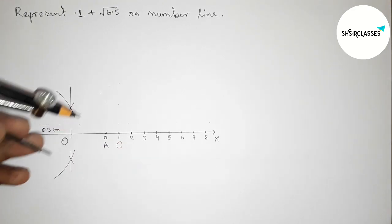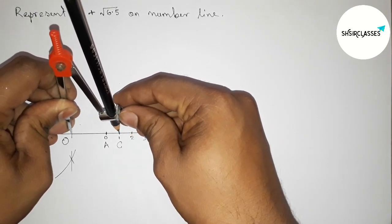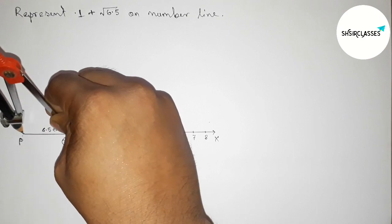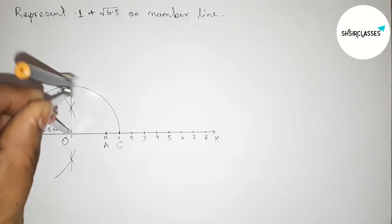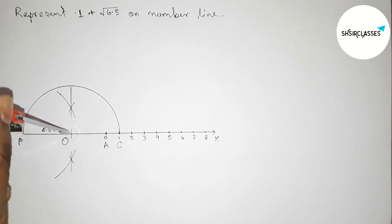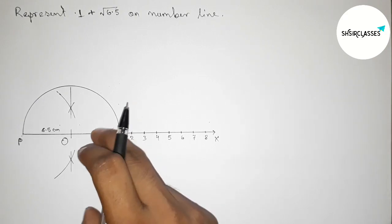Taking point O. Next, taking the length OC and OP to draw a semicircle. Drawing the semicircle. Next, drawing a 90 degree angle with the help of a protractor on point A.